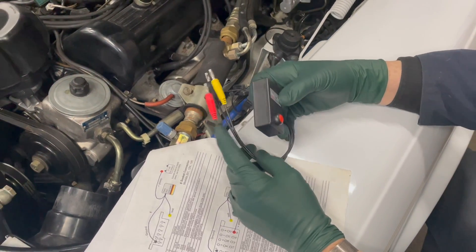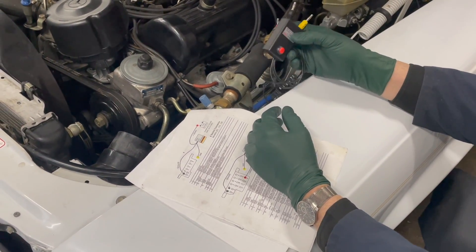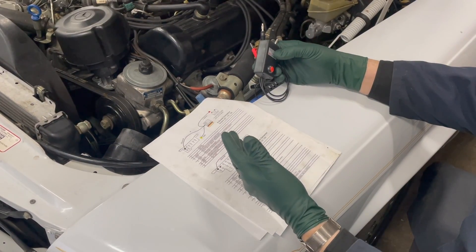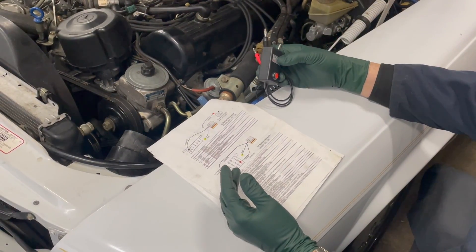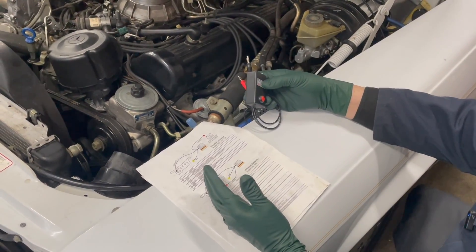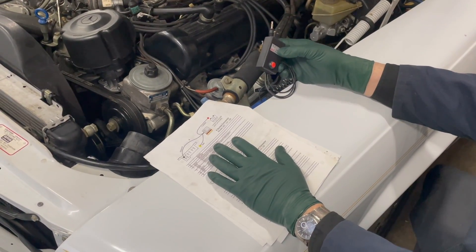This tool is available on eBay — I'm going to put a link below. I highly recommend it; I've been using it for over 15 years. It comes with really good instructions on how to hook it up. You're going to need a computer to do a little research on getting more information on the code that you pull out — that's your fault code. We're going to get this hooked up now, then come back and together try to figure out why the check engine light is on in this 560SL.